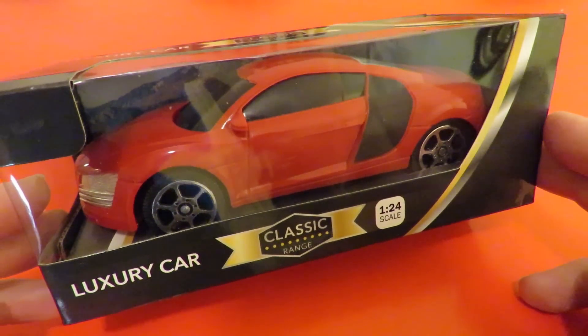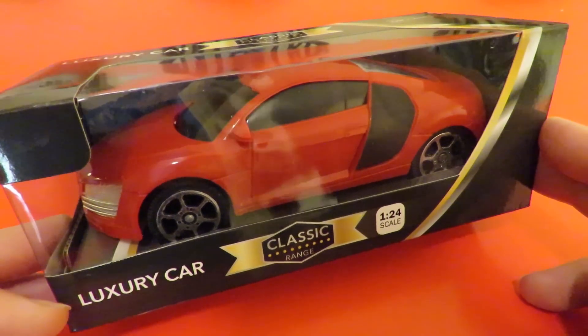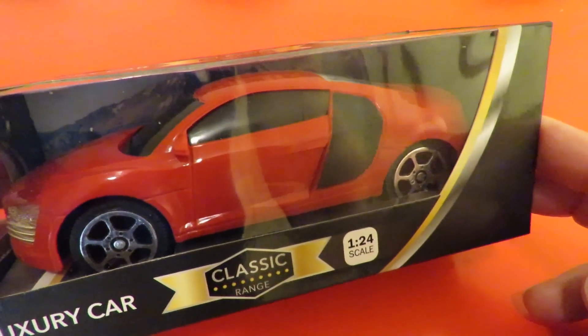There are four different colours they come in: red, blue, black and white. I just picked up the red one.